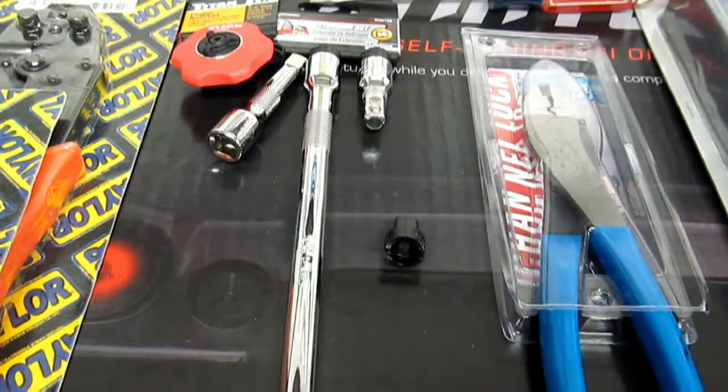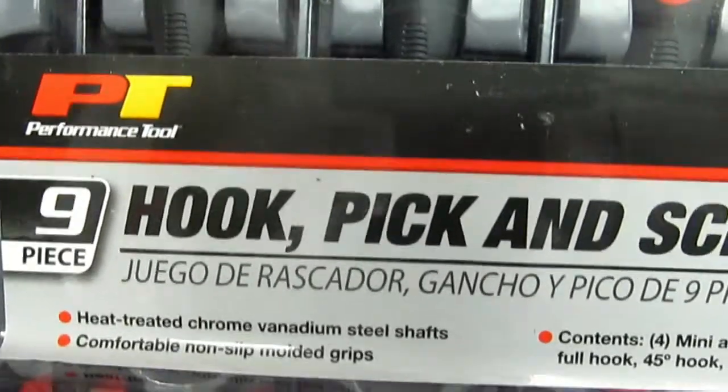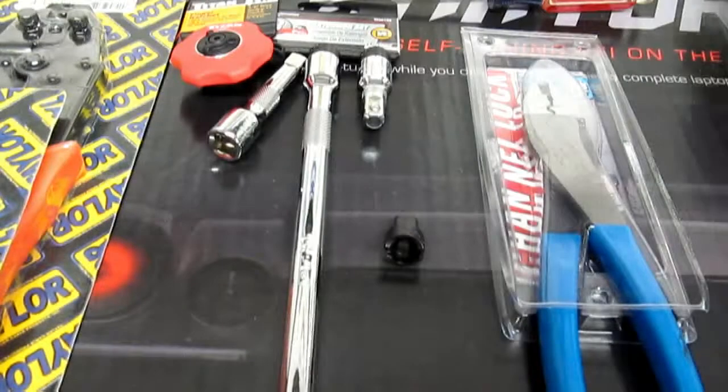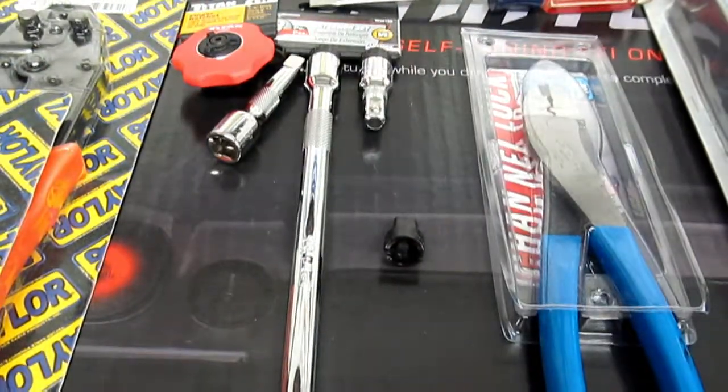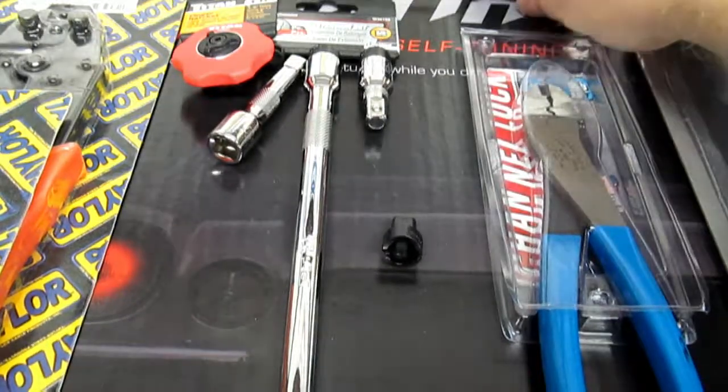And then lastly, over here — can't even fit it in the frame — Performance Tool hook, pick, and scraper sets. We'll be taking a look at that separately, the Channel Lock separately, and the Taylor crimper separately. That's just a quick little update here.